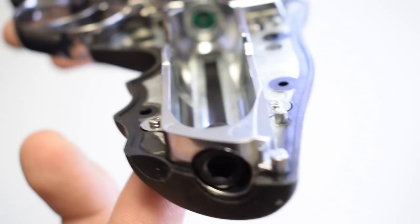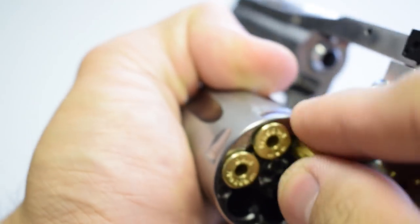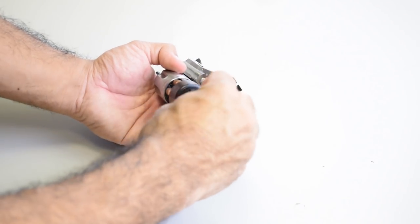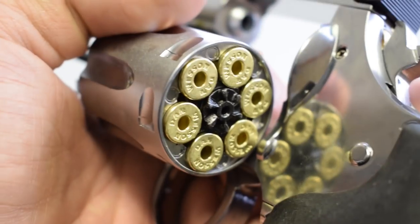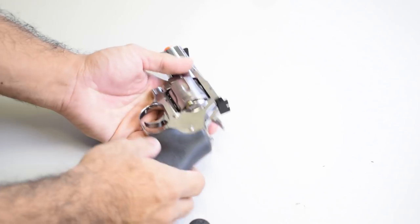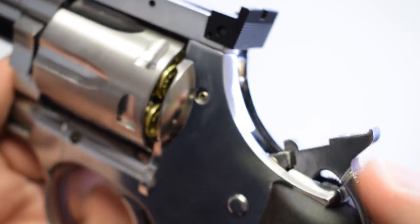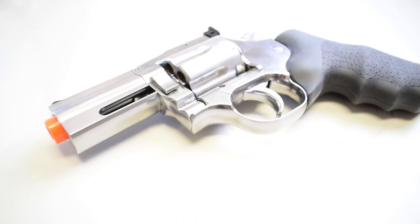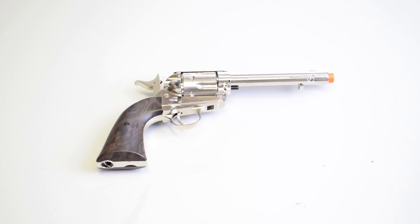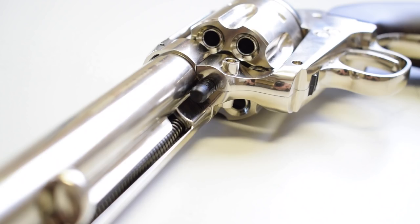CO2 is stored in the grip for all revolvers. The ASG revolvers have removable shells, and each shell holds one BB, so you literally have six shots. Reloading is slow, just like on a real revolver. As an added bonus, ASG includes a speed loader and has them available separately, allowing you to load your six rounds very fast. The shells do add up in cost, so you wouldn't want to lose them. The revolver has single or double action — a light pull or a full heavy pull — functioning just like the real thing.